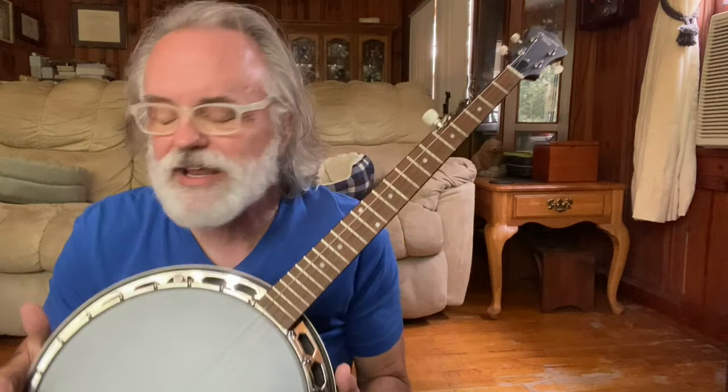Hey y'all, Jim Panky here. I wanted to do a video today and show you how to change the strings on your banjo. It may be time for you to do that and you may not be exactly sure how to go about it, so I'm hoping this video will help you figure it out.